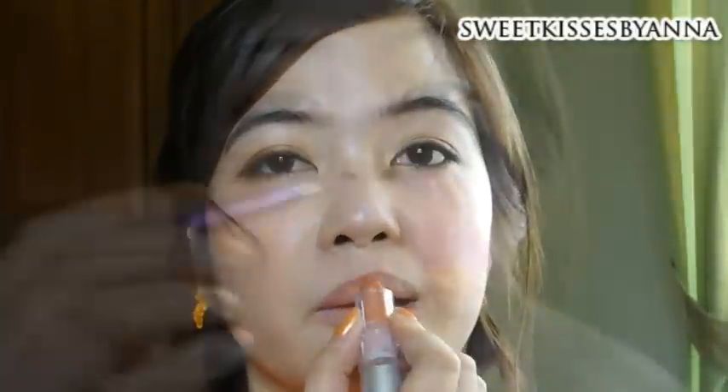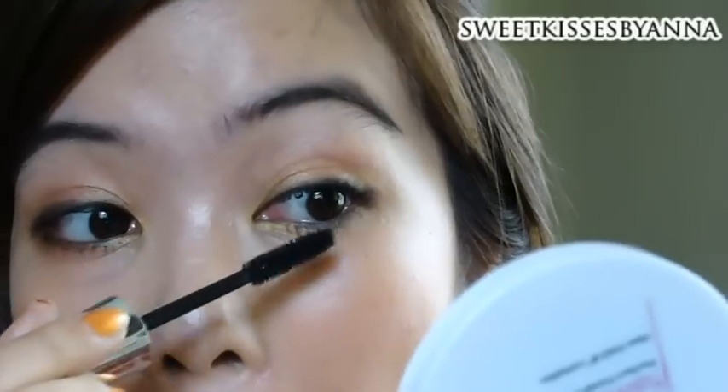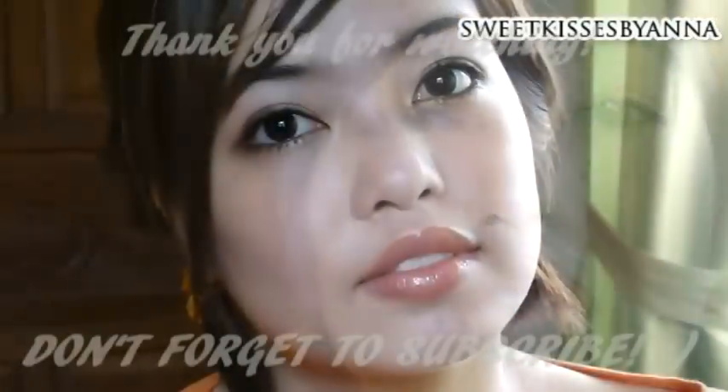Now take an orange lip color and apply it all over your lips. Also take a gloss and apply it all over as well. By the time we're done with this, the mascara should have dried up, so go ahead with a second coat. After that, just set the makeup with face powder and you're done!